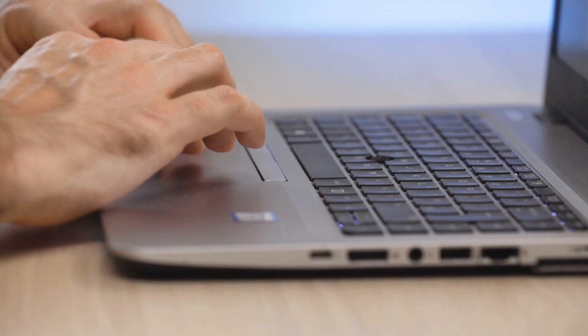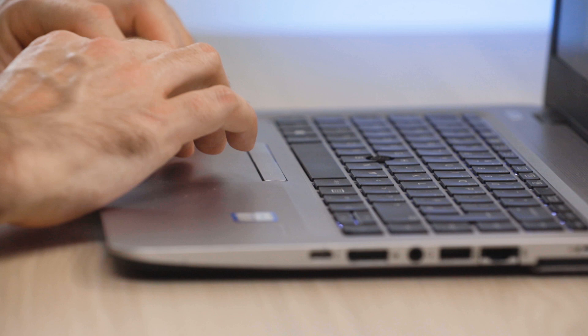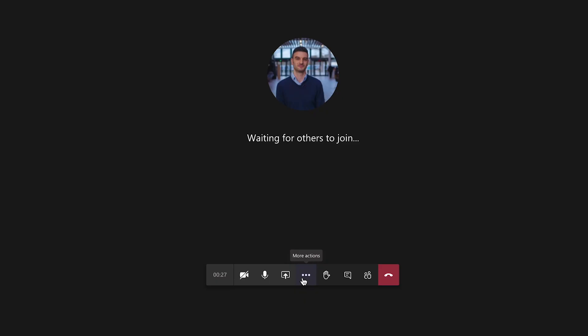Now it's time to set up the camera. Place your camera on the tripod and angle it towards you. Open your favorite video conference provider on your computer, go to your video settings, and select the EOS Webcam Utility in your video settings.